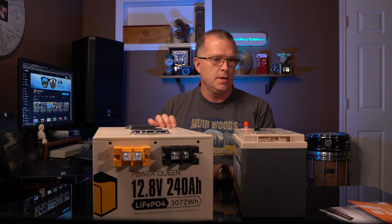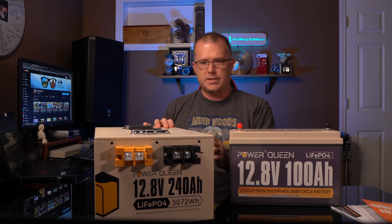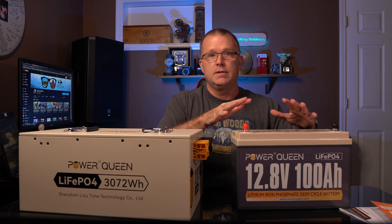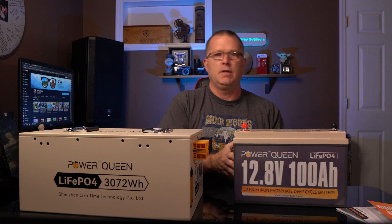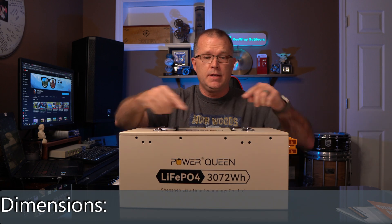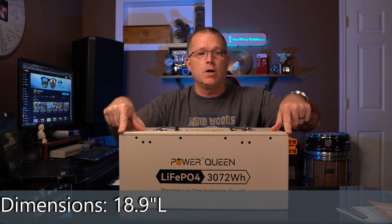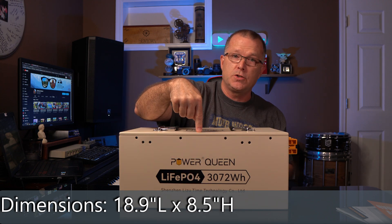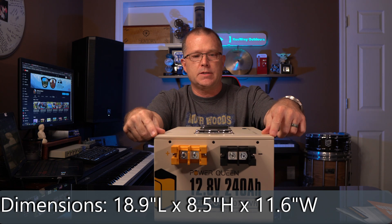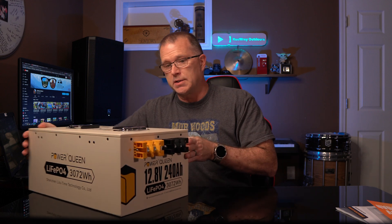This thing weighs about 80 pounds; the 100 amp hour battery weighs about 25 pounds. You can see the size difference from this angle — big difference. The specific dimensions are: 18.9 inches long, 8.5 inches tall, and 11.6 inches wide. Hopefully that gives you a good sense of how much space it takes up.